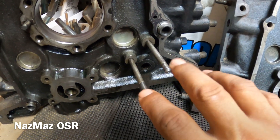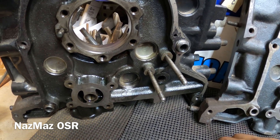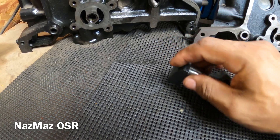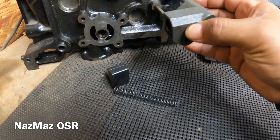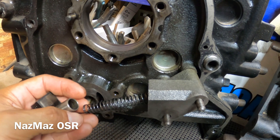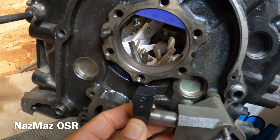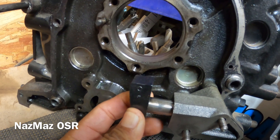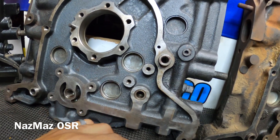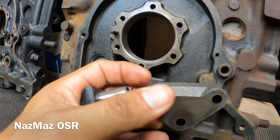Next, I want to move on to the tensioner — this is the oil pump chain tensioner, right where the sprocket sits. Mazda did keep this from '71, '72, '73, up to about '74. It has a spring and a little shoe right here that holds the chain in place and keeps it from having too much slack. You'll see it on the 10A, you'll see it on the 12A, and even the 13B came with it.